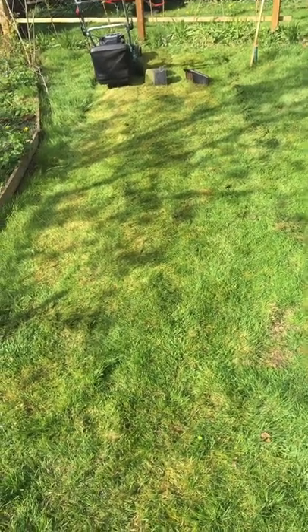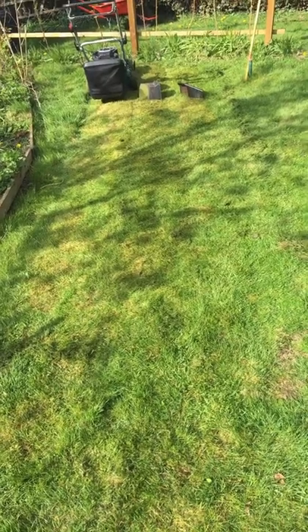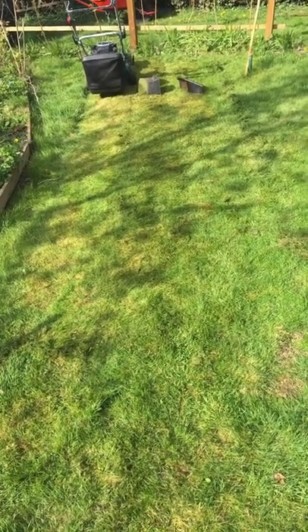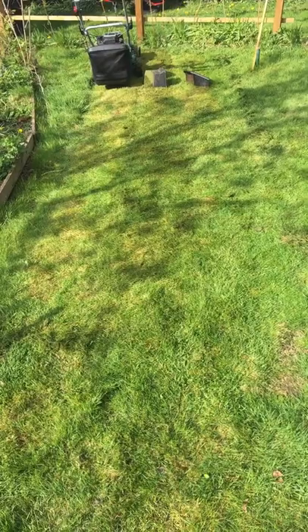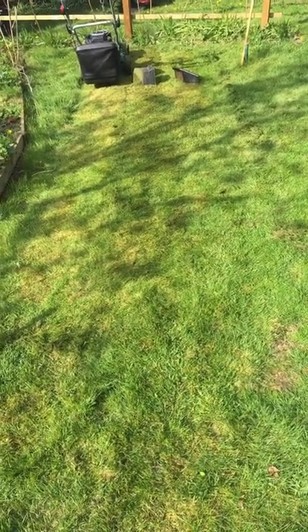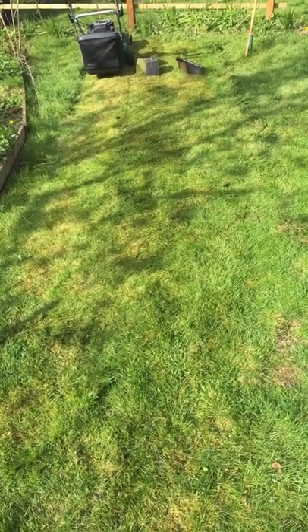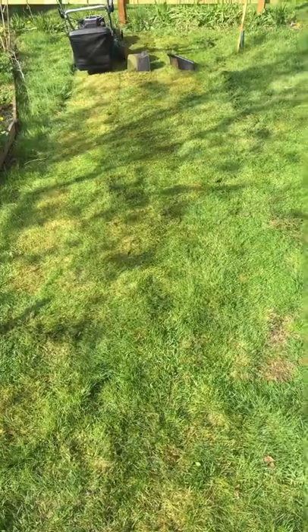Not sure whether you can see in this video, but I've cut three separate strips. The one on the left is mown with the box on the back of the mower. The one in the middle is using the mulching wedge, which leaves a little bit of residue on the grass that then goes down into the grass as a form of fertiliser.